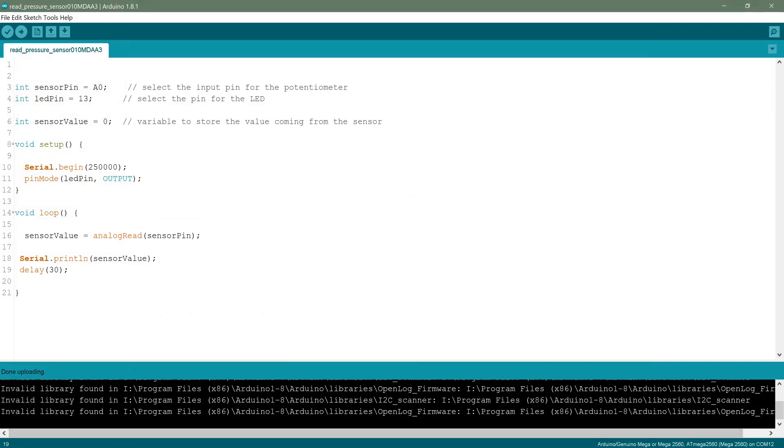Here is the Arduino code I'm using. It's a very basic sketch — it reads the sensor value through analog pin A0. I'm not using any LED pin. It simply reads the sensor and prints the value through the serial print command.